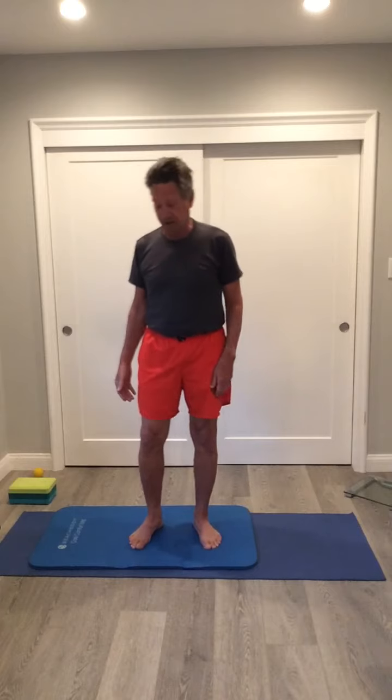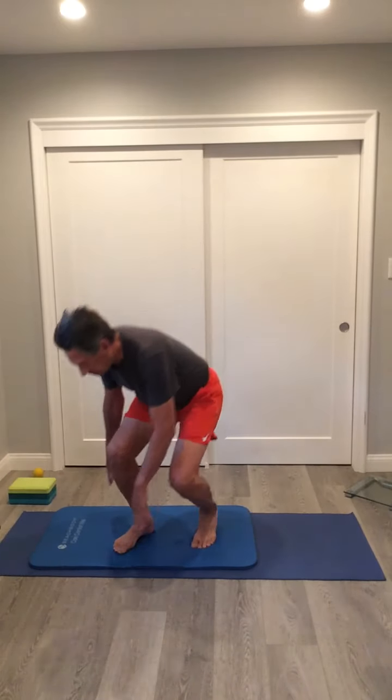Hi everybody, this is David the Timeless Runner coming to you with another session of yoga for seniors, yoga for beginners, yoga for runners — yoga for you. Today I'm going to do a series of basic yoga poses, things that get you going in the morning that you can use as part of your yoga flows every day. It's more for flexibility than anything else, and we'll stay on the floor to start.